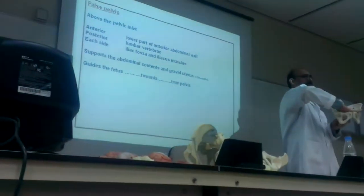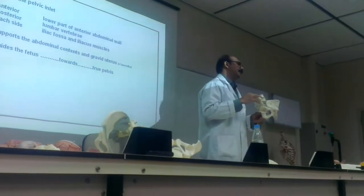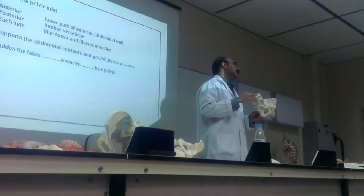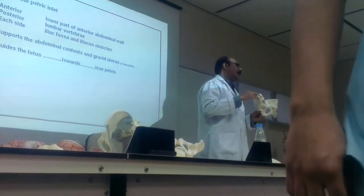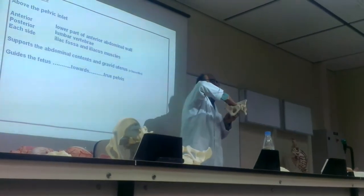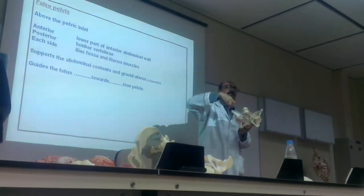Above the inlet — above this margin — this is the false pelvis. This is the pelvic inlet. Above this, all of this is the false pelvis.